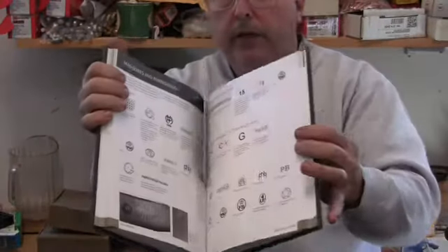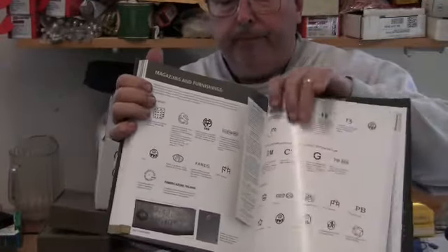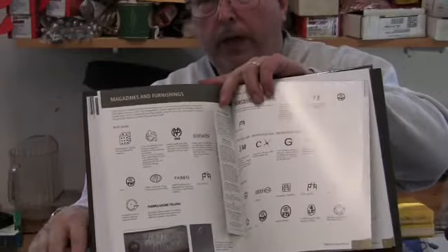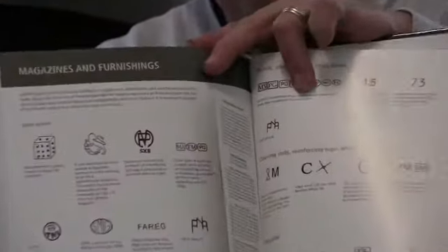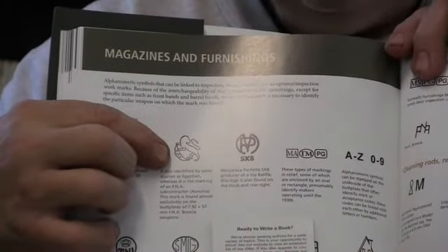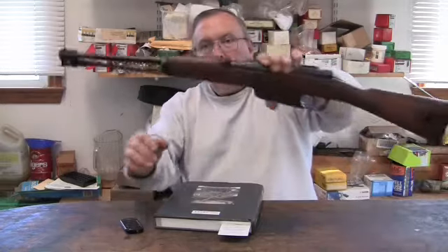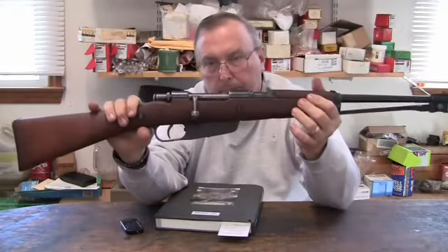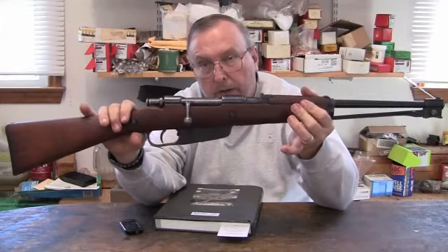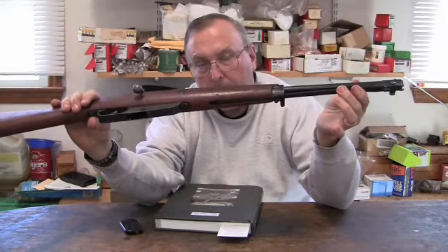One thing I did find is under the symbols section inside here — it goes into that weird 8mm gun that I had. It clarified the marking on the bayonet: this symbol of a little lion, which some people say is a Czech lion and all that. This book explains quite clearly what this rifle is — this little 8mm Carcano. It was made by the Italians after the war. The little lion symbol on the bayonet is a subcontractor's marking, a symbol for a company.